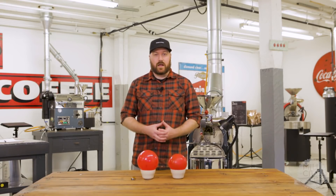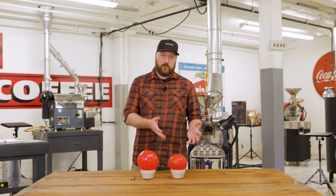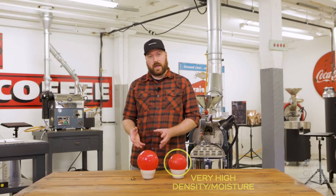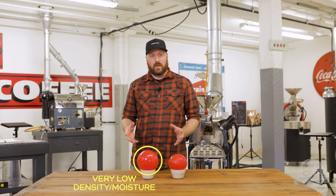To illustrate this point I've got a couple of balloons here. One I have filled with water — it's very dense. The other one I have filled with air — it's not dense at all.